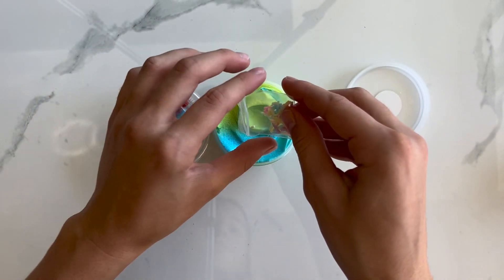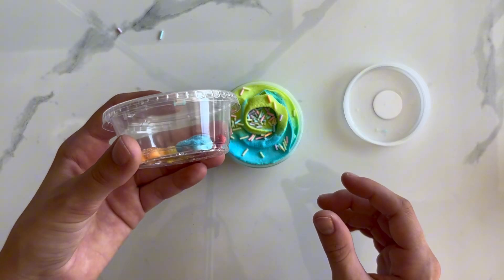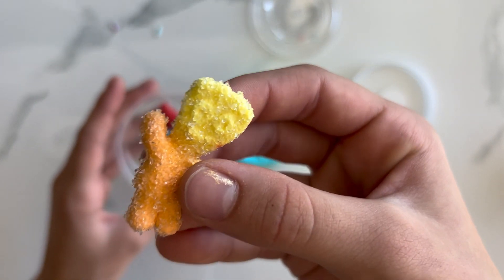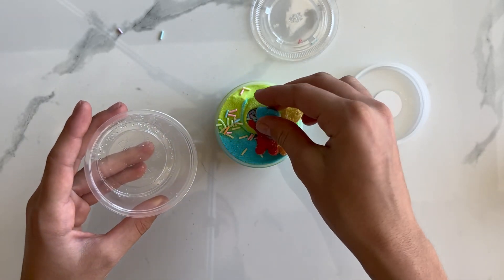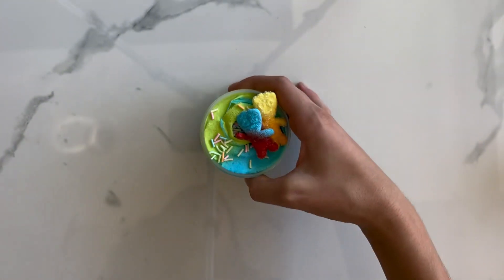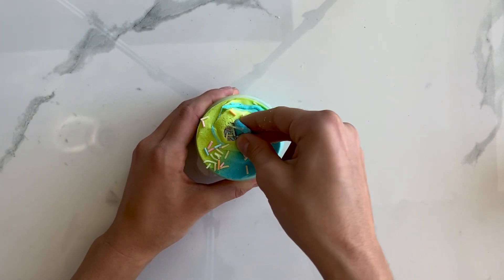I decided to top the slime off like this. I love the dual colored Sour Patch Kids. They were slightly stuck to the bottom though, but they looked really cute and realistic. It did smell like sour apples. I really enjoyed the scent. It was pretty strong, but not super strong.